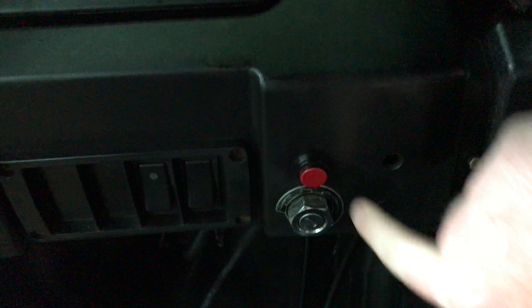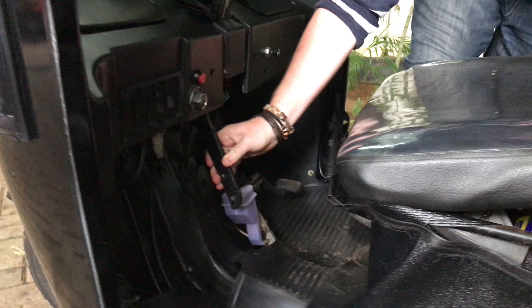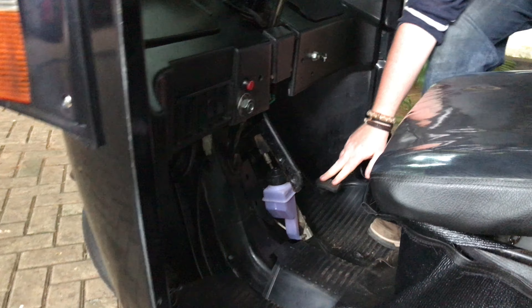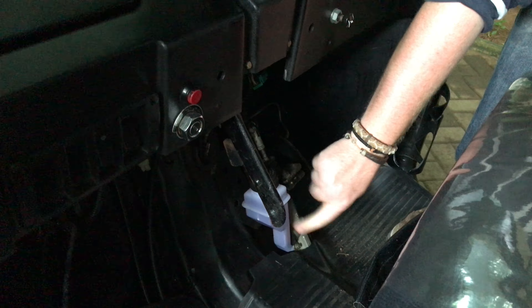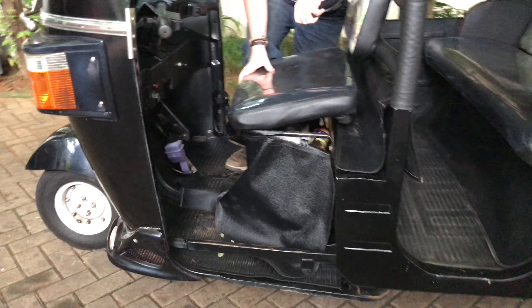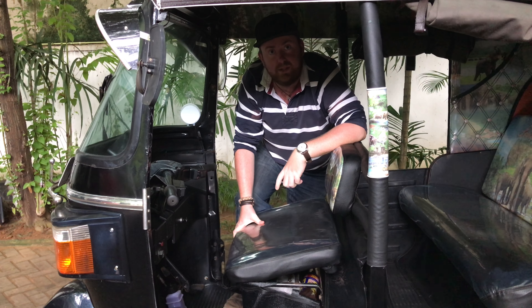The ignition is over this side with a big red button — always push the big red button. We're going to come onto that later in our driving video. On the left-hand side, you've got the magic lever — this is basically the kickstarter. 99 times out of 100 you're never going to have to touch it. Have a look at our problem-solving video and we'll show you what that's all about — it's mainly there if you have a problem getting it started with the battery.